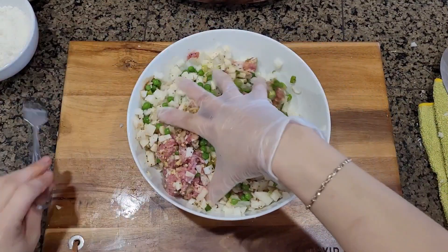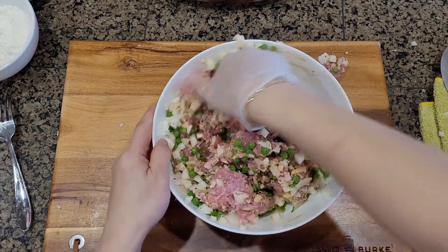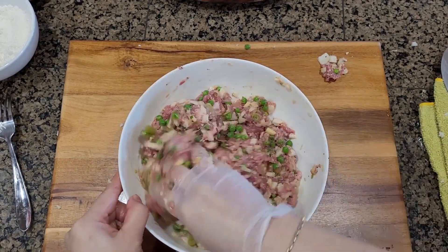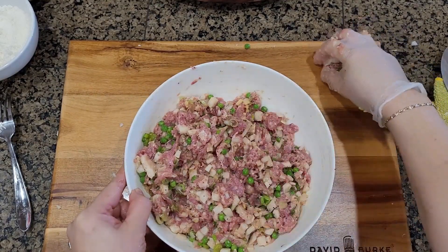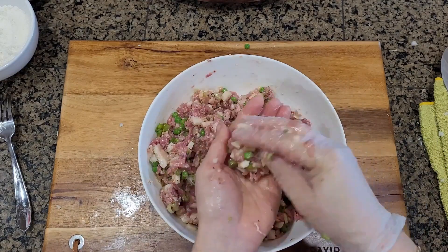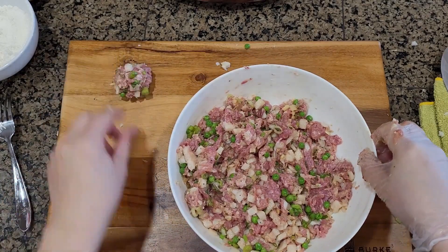I'm going to mix this really well. Smells good, really nice. Stir it all up. Then you want to make a ball about this size. Since we made three eggs, we're going to make 12 balls. Have them laid out and ready.